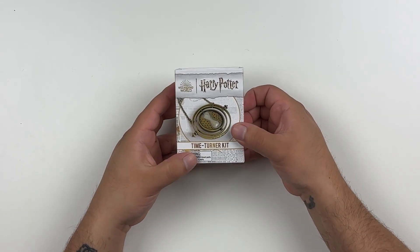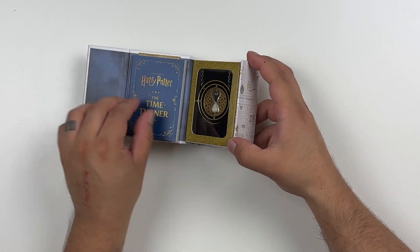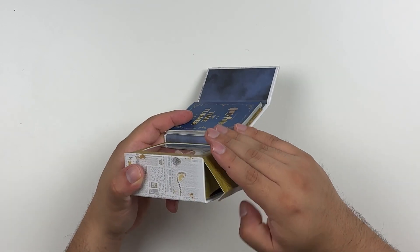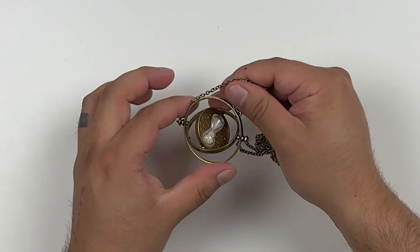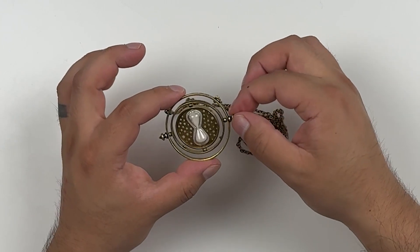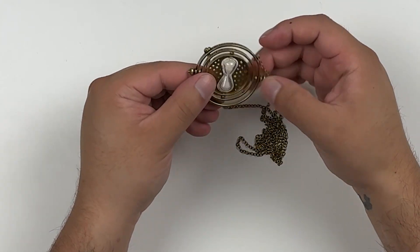Let's start off with the least expensive, coming in at $13.95 retail — sometimes can be found for $11. This time turner is from Running Press. It comes in a neat little time turner kit box that opens up and reveals the time turner, along with a little booklet giving some information about it. It sits in felt plastic to keep it nice and secure. This is a newly revised version from Running Press, as their previous one was more toy-like, but now they've fixed it up.